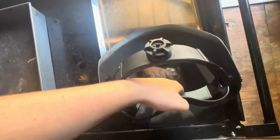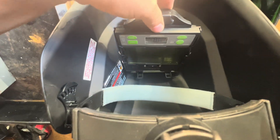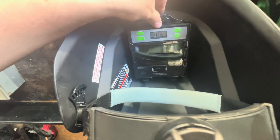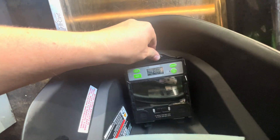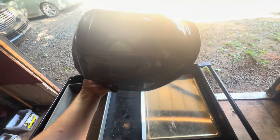Let me just adjust this so you can kind of see. You drop those legs into the holes, put it down — it just went down — and then lock it to the left. That's it. Watch what happens when I put my hand in front of it — it goes black.